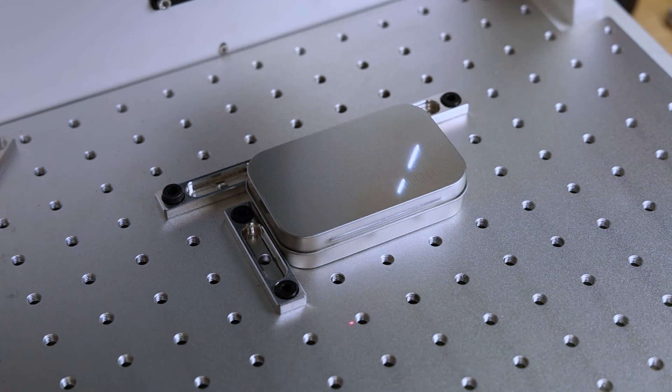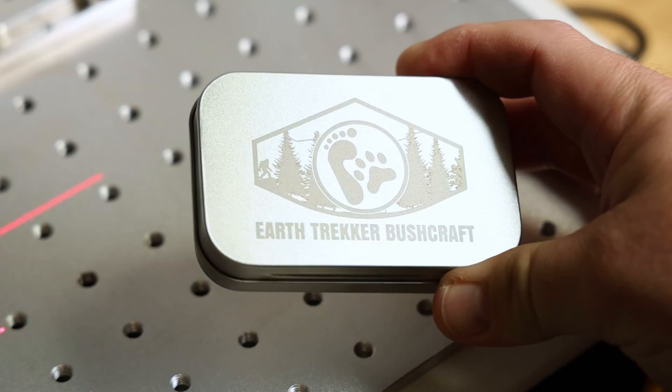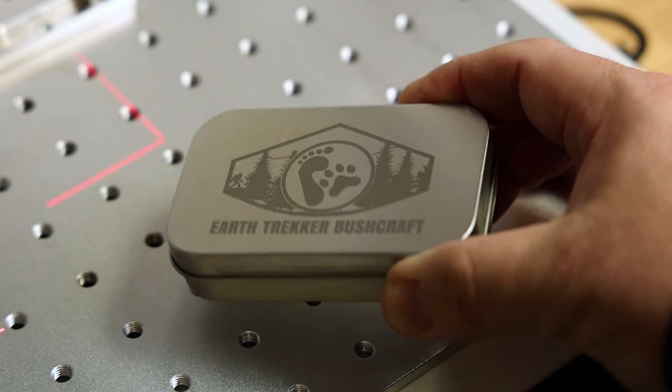And that is how you take a simple metal tin and turn it into a custom product. If you enjoyed this video, you're probably also going to like that video as well. Thanks for liking, commenting, and subscribing. Until next time, God bless.